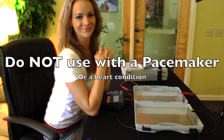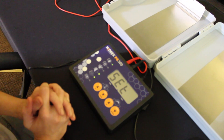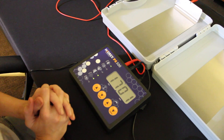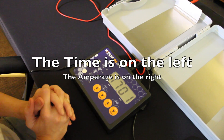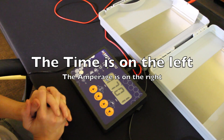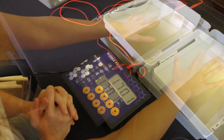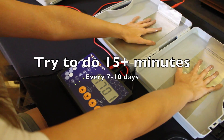Now we're going to show you how to turn on your Hydrex device. It's going to calibrate itself. On the left side you can see 17 — that's the number of minutes it's going to run for. On the right side you can see the voltage, and we have it on the lowest voltage so you shouldn't feel anything at all.